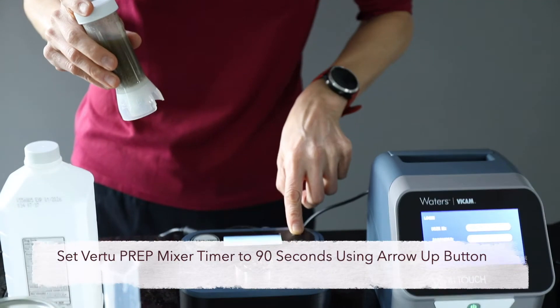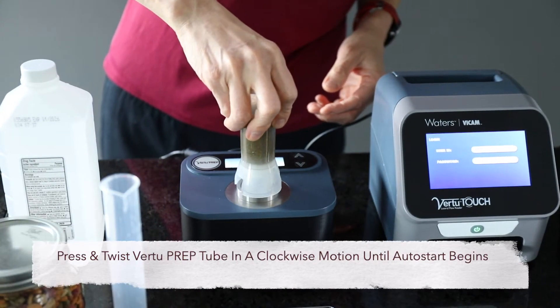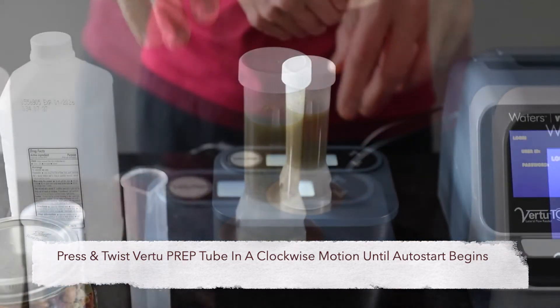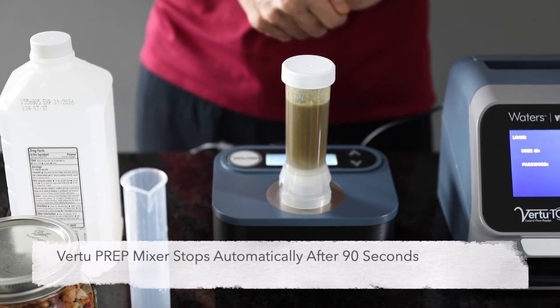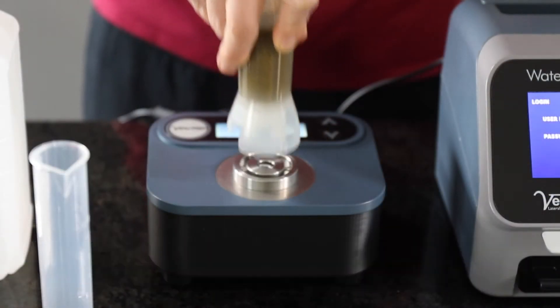Set the onboard timer to 90 seconds. Press the Virtu Prep extraction tube onto the mixer base and twist in a clockwise direction until the locking mechanism engages. Once the tube is in place, mixing begins automatically. The Auto Shutoff feature enables walk-away automation.